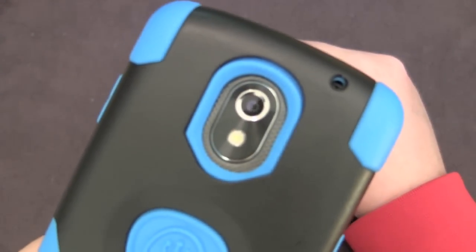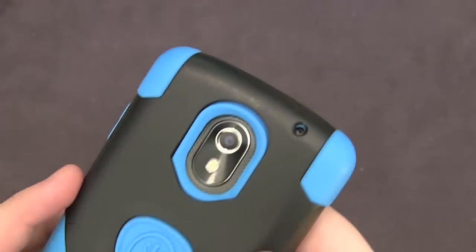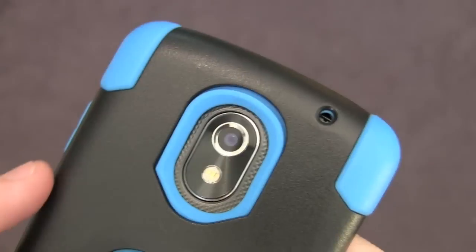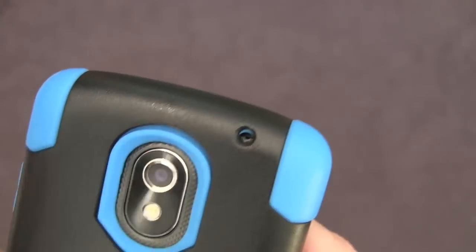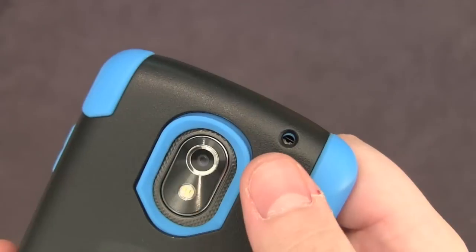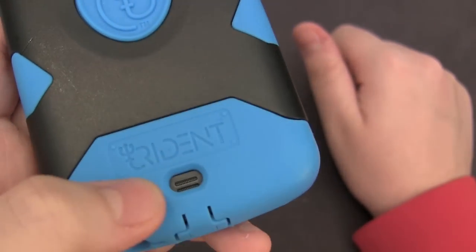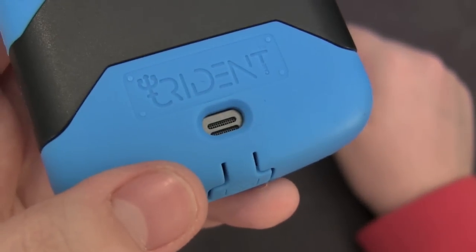On the back you can see the cutout for the 5 megapixel camera. It's deeply recessed in there so you'll have no issues. I do notice a minor issue with the silicone right here — even with the case placed on perfectly there's still a little bit of a gap there, but it doesn't affect actual usage. Up here you've got the cutout for the secondary microphone — it's very deeply recessed but you've got no issues with muffling, works just fine. You can also see the Trident logo and then the speaker grill cutout, which is ample and nice with no issues.